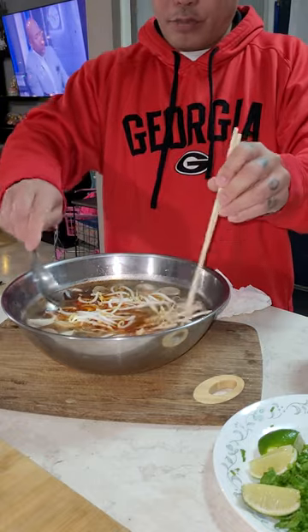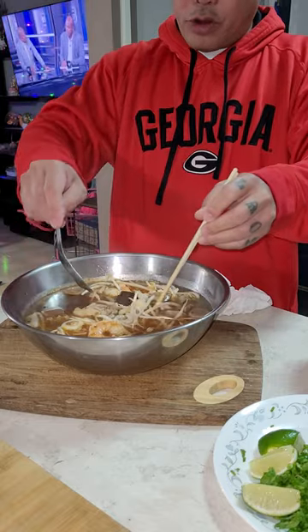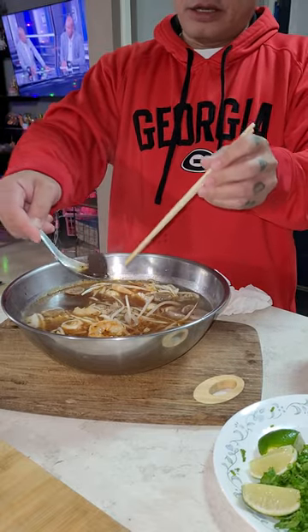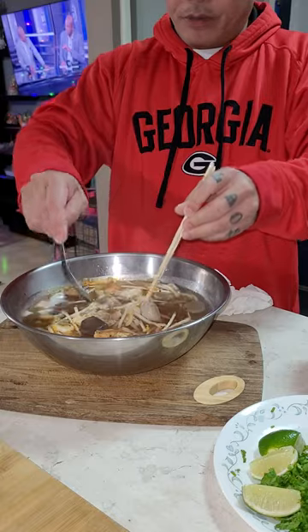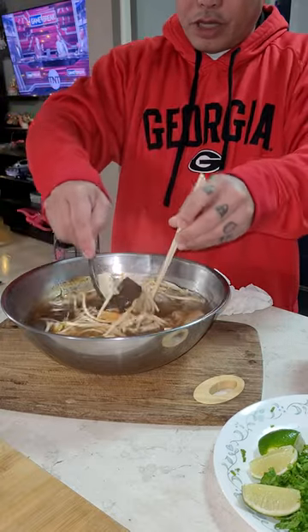I put everything on here. Look so spicy. Jumbo shrimp, crab egg, pork blood, meatball, imitation crab meat.